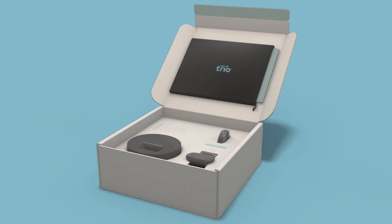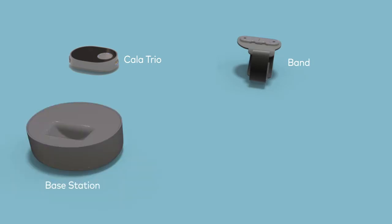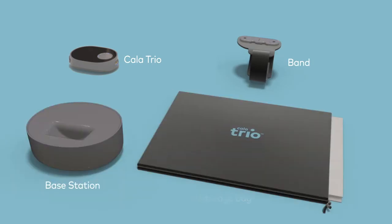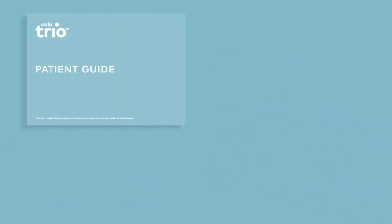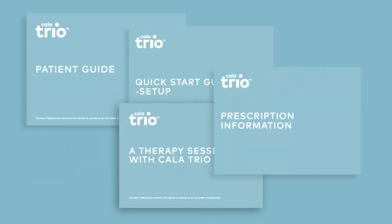As you remove the contents of the box, you'll find the stimulator, the band, the base station, and a storage bag. Inside the storage bag, you'll find a handy user manual and patient guide, two quick start guides, and your prescription information.